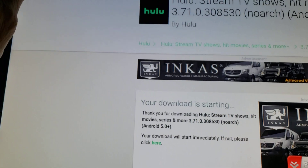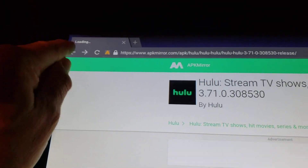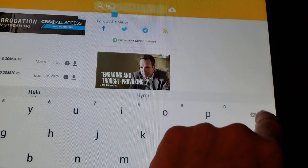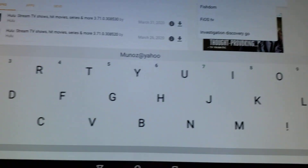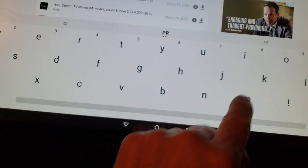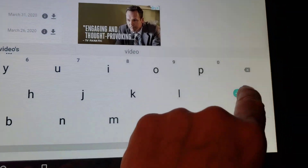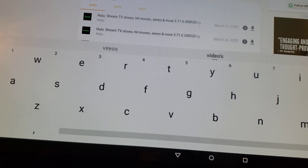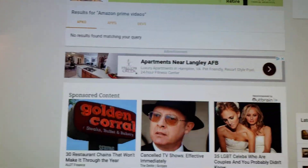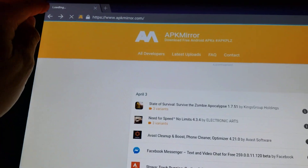While that's downloading, let's go back and search for Amazon Prime — another app you guys have been asking for. APK Mirror is the one I really like best. I search for Amazon Prime Videos, but unfortunately it doesn't find anything for Amazon Prime Videos, which I'm shocked by. So if you can't find something on APK Mirror, go back to Google and search for APK Pure.